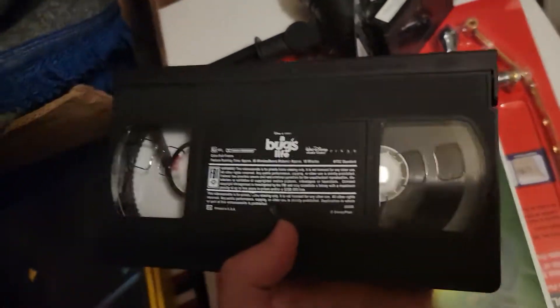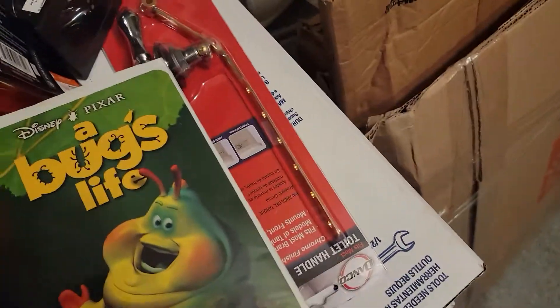This one is in pretty good condition it seems, and I do wonder if it's still functional, but I don't think we have anything to play these movies on anymore. Let me just put this in here.